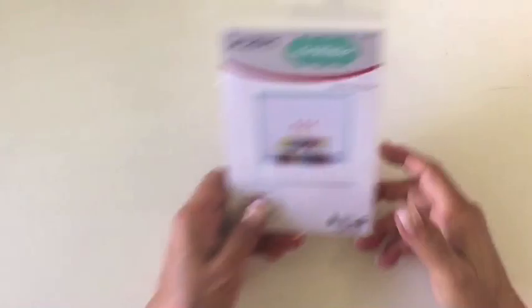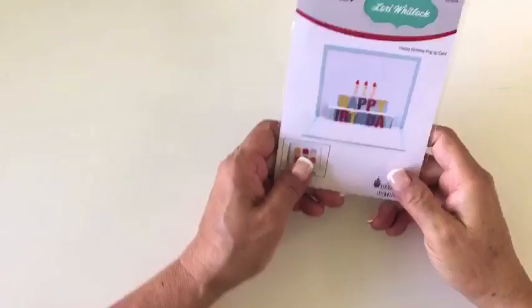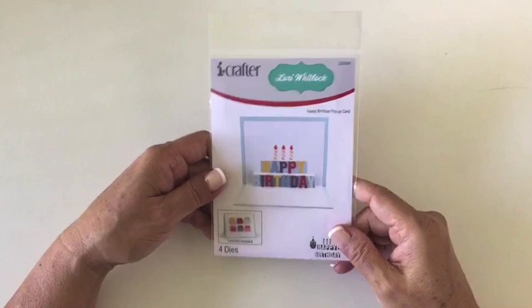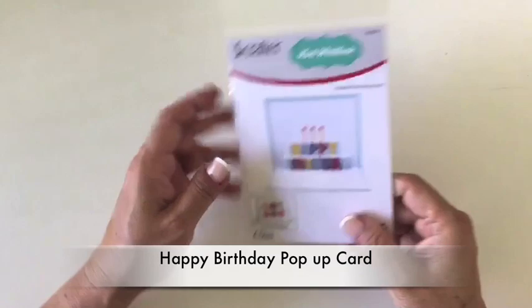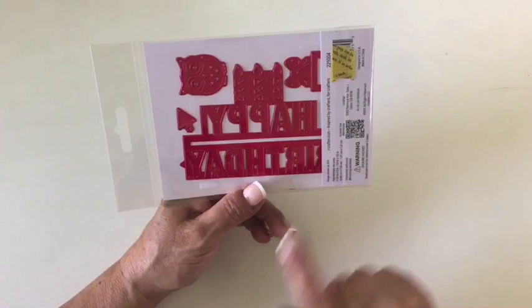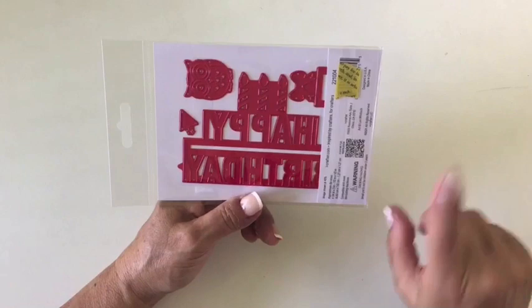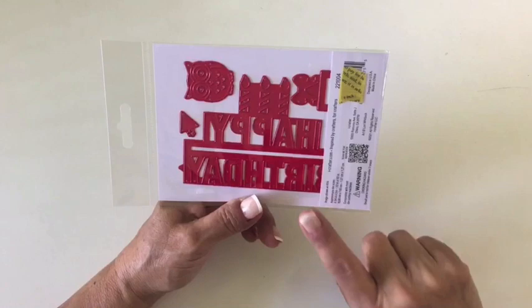Next we have some Lori Whitlock dies that are a happy birthday theme, which of course can be used year round because birthdays come all year round. So this is her happy birthday pop-up card. This piece right here — you would align it, there are two points on the sides, and you would align that with the fold of a piece of cardstock already cut to your card size. It works with an A2 horizontal card, so five and a half by four and a quarter. You die-cut that after you align these points with the center fold, and then it opens up into a pop-up design.